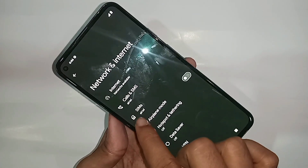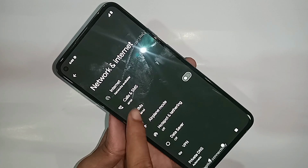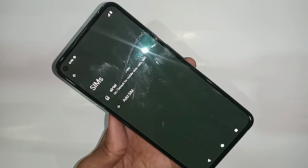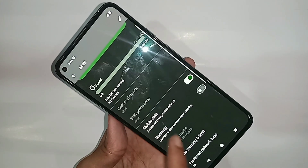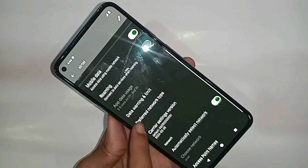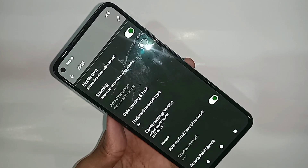When you go into Network and Internet, select your SIM card. You can then see an option called Preferred Network Type. Click on the option called Preferred Network Type.